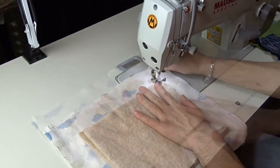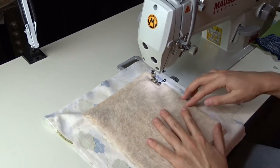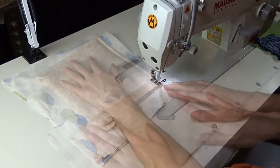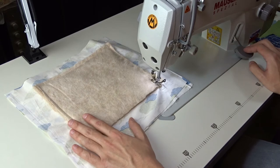Move it to the machine and start sewing. I made my first ironing pad on my domestic sewing machine, but it's much easier to film on this machine and maybe you're able to see it better.